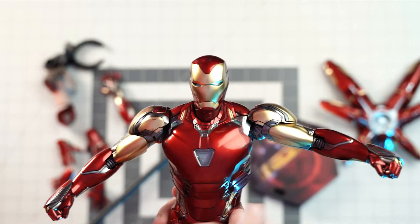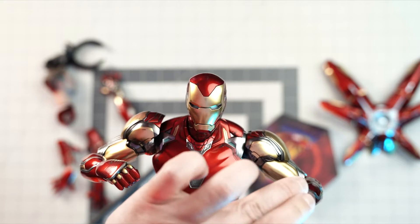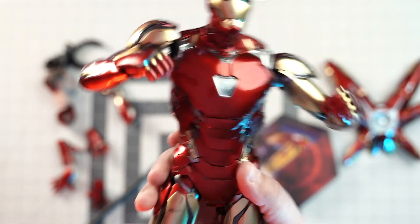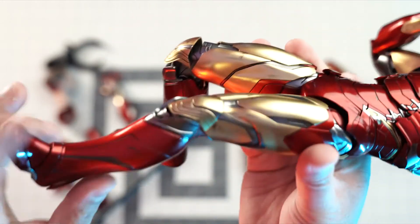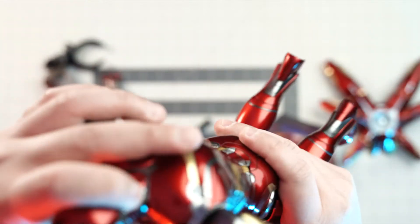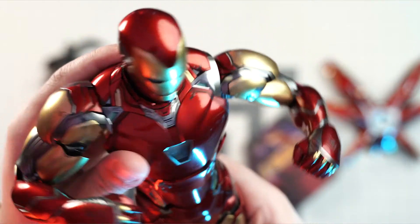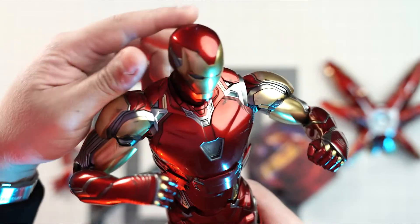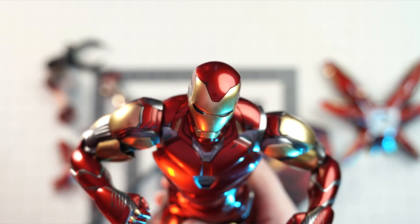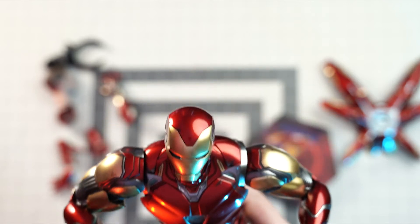From an articulation standpoint, you can do a full lat raise at the shoulders, bends at the elbows — he currently has the closed fist hands — and same mobility at the knees. There's good flex to him and he can spin as well. They did a great job combining the aesthetics of Iron Man while giving him the type of mobility you want when trying to pose him in different ways.